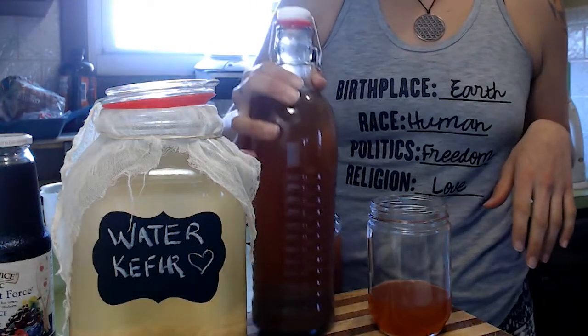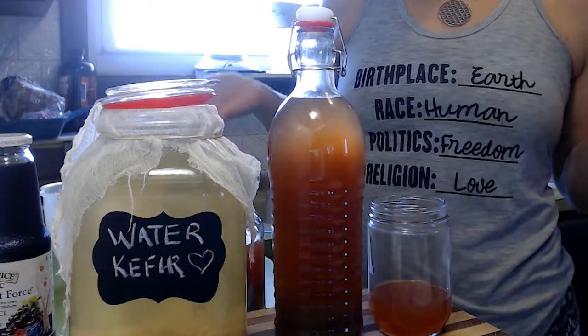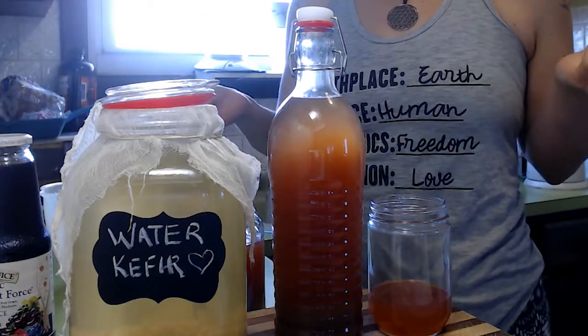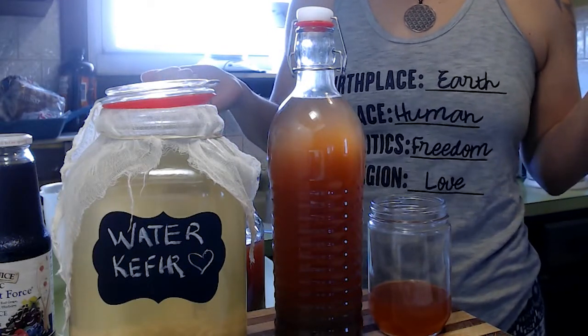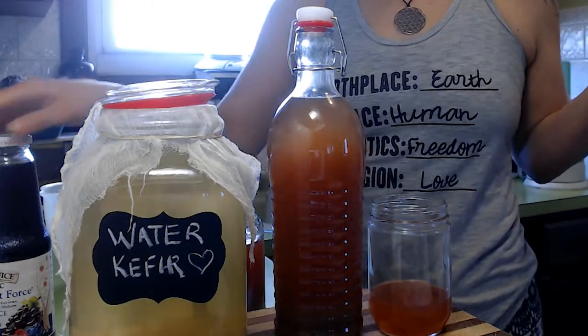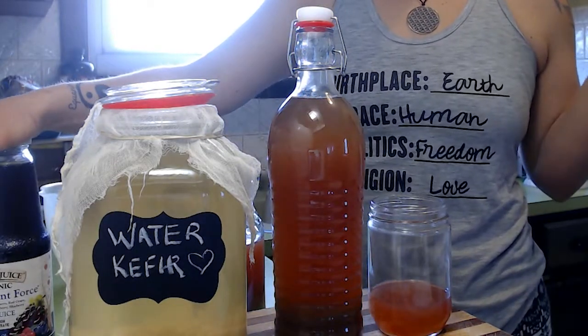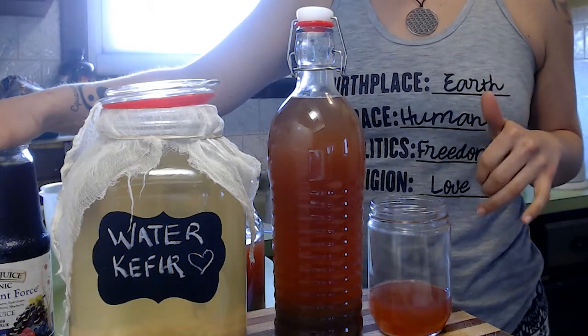Hey guys, how's it going? I wanted to make a quick video on how I make water kefir. It's super simple, it just takes a little bit of time. A lot of people are under quarantine right now, so it's a perfect time to take control of your health. This stuff is very good for your gut flora, which is very good for your immune system. If you have a healthy gut, you have a healthy immune system.